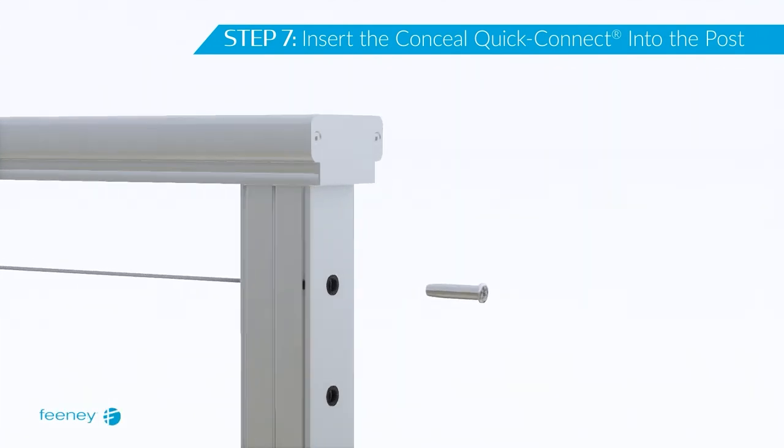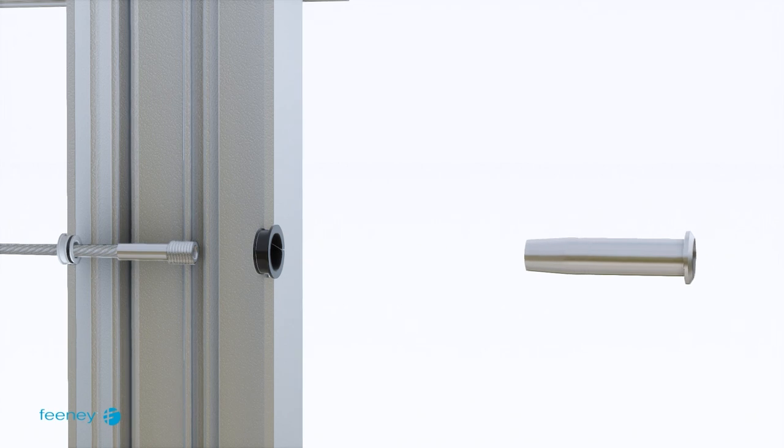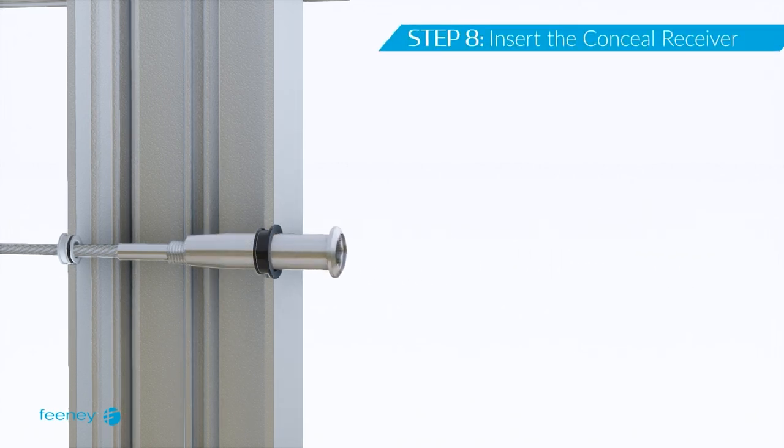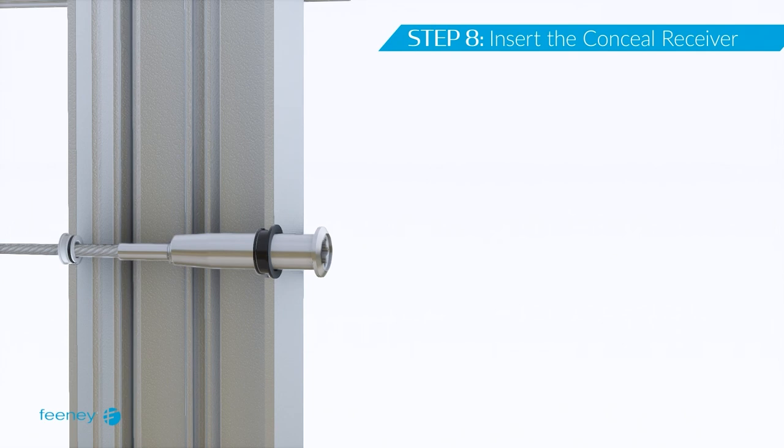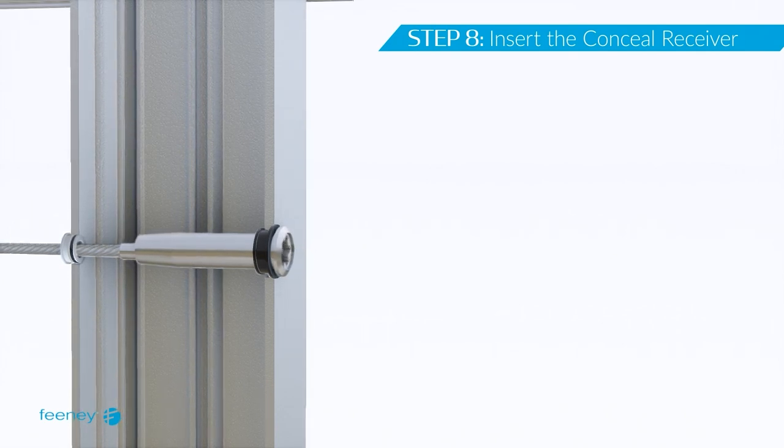Since the cable was trimmed, the concealed terminal will only insert partway into the post. Continue threading the concealed receiver onto the concealed terminal until the receiver is up against the face of the post. You won't be able to see the fittings as you do this, so be careful to stop if you feel resistance to avoid cross-threading.